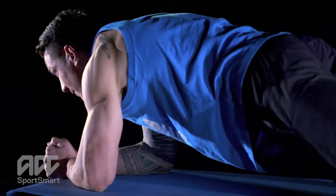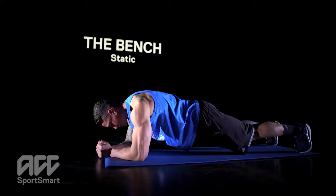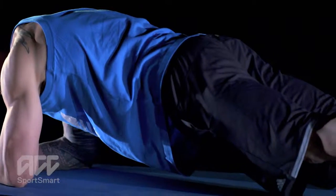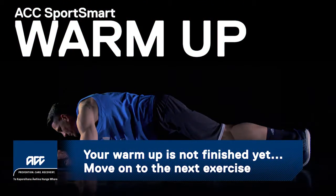Return to the starting position, take a short break, and repeat the exercise. Do three sets. You're not done yet — move on to the next exercise.